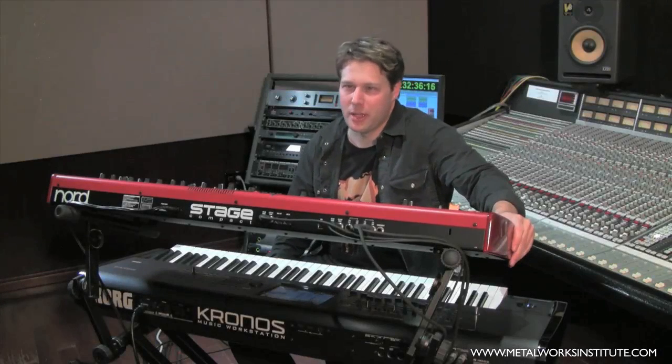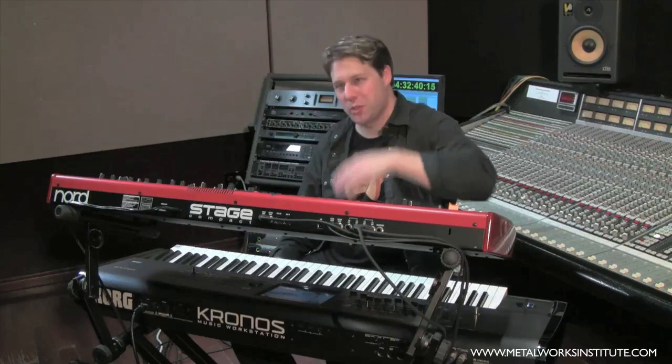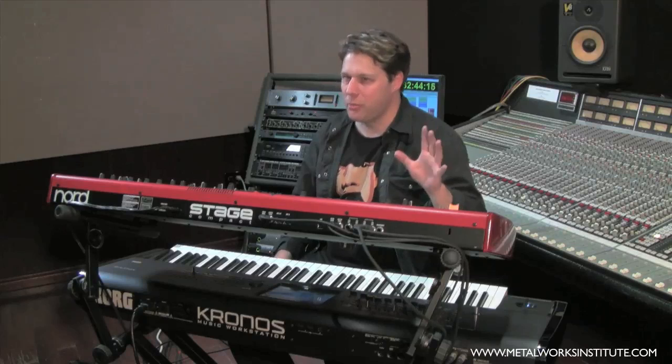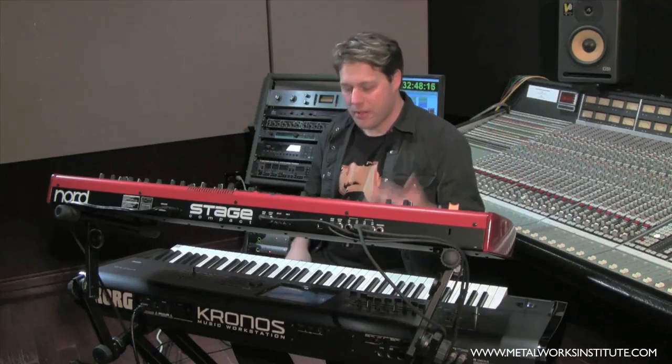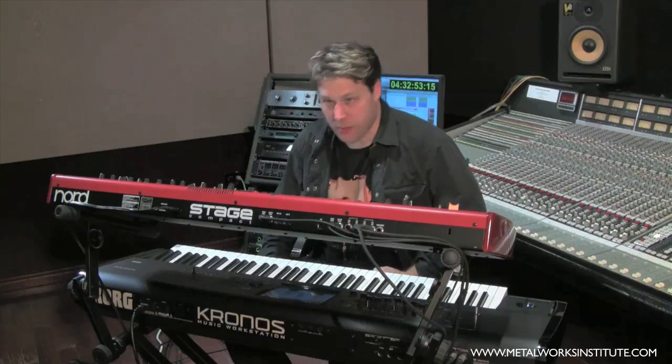Welcome to Metalworks Institute Keyboard Tips. My name is Peter Kadar and today we're going to be talking about the anatomy of a professional keyboard rig. In this first installment, without getting too brand specific, I want to talk about the kinds of keyboards I have here, why I've got two of them, what their functions are. Let's get into it.